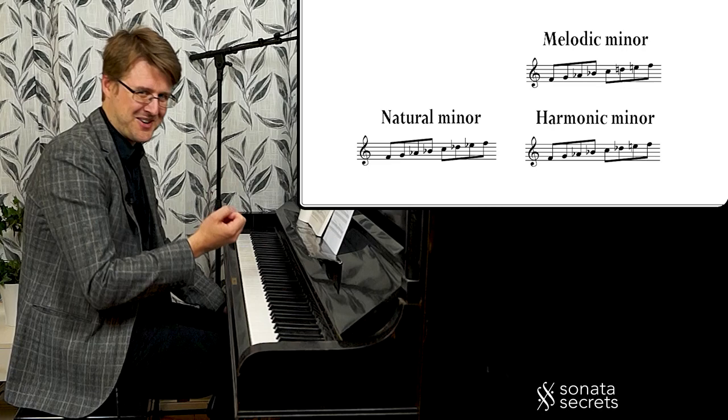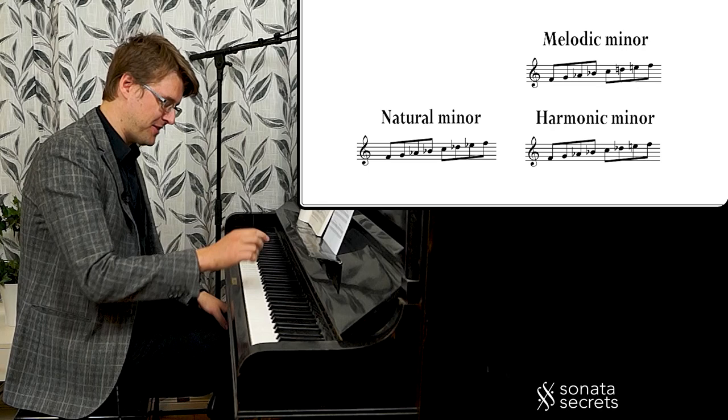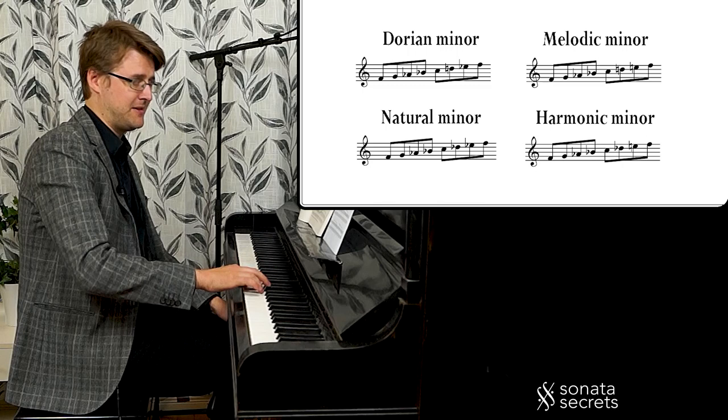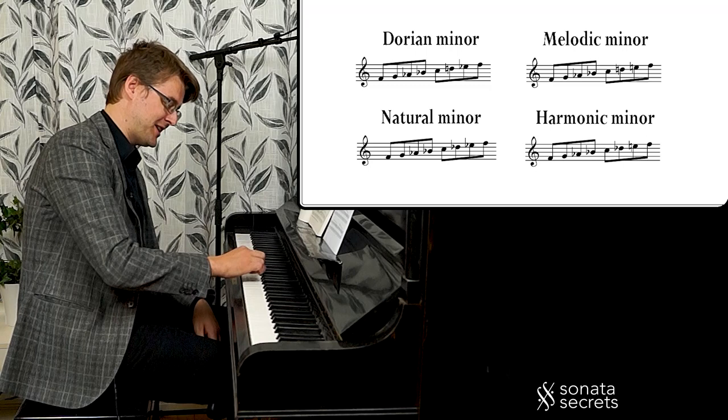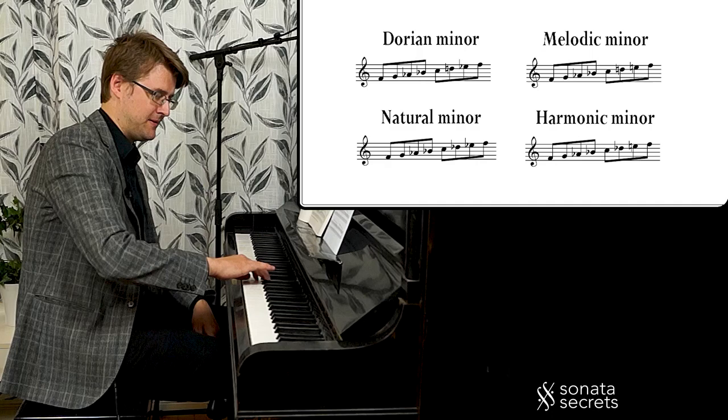The harmonic minor gives us the leading note. The final version is the Dorian minor — if we have the major sixth but minor seventh. It's kind of halfway to E flat major, only three flats. If we take the key signature of E flat major and start on the second scale degree, F, that's the Dorian minor.